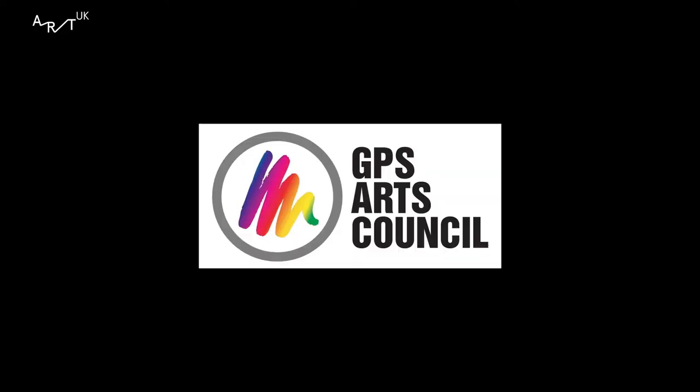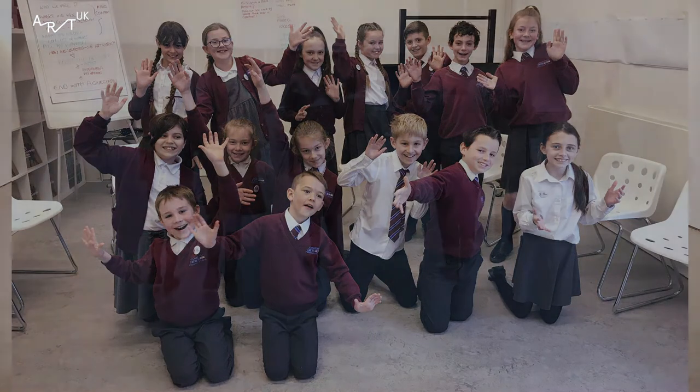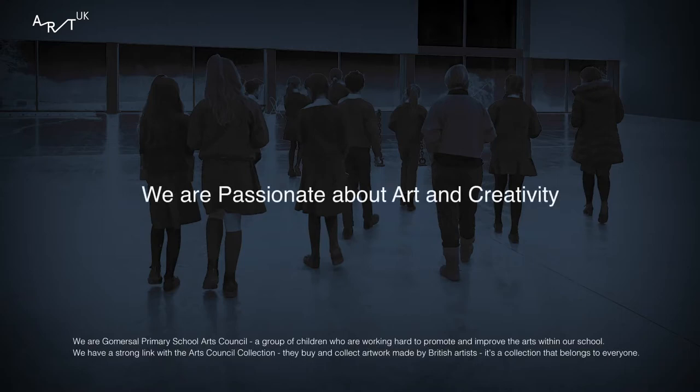Who are we? We are Gamussell Primary School's Arts Council. Where did we go? We went to the Arts Council Collection, which is on the grounds of the Yorkshire Sculpture Park. We went to Longside Gallery, where the Arts Council keeps their sculptures.